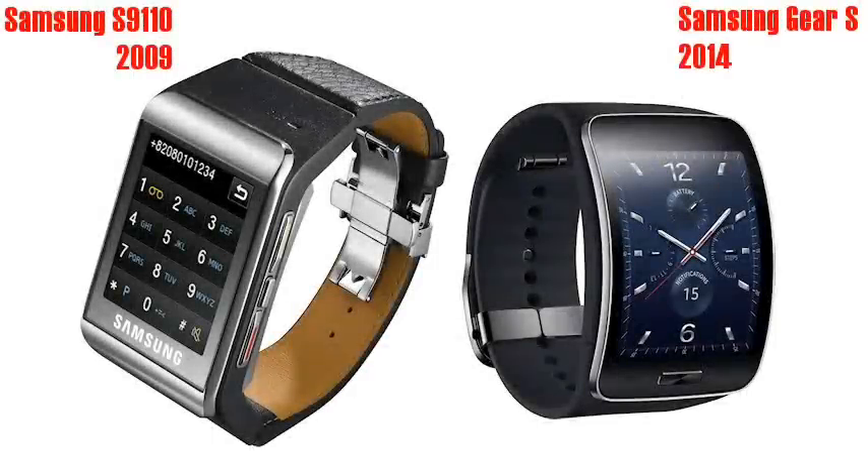Although all this seems very new, it's worth remembering that Samsung were doing something somewhat similar five years ago with the S9110 watch phone, although that was a 2G device with pretty limited functionality. But like the Gear S, it could make phone calls by itself.